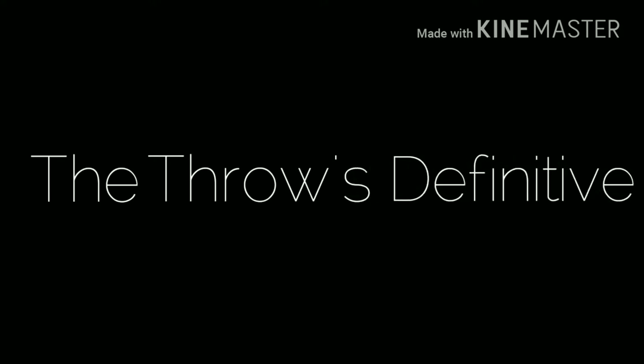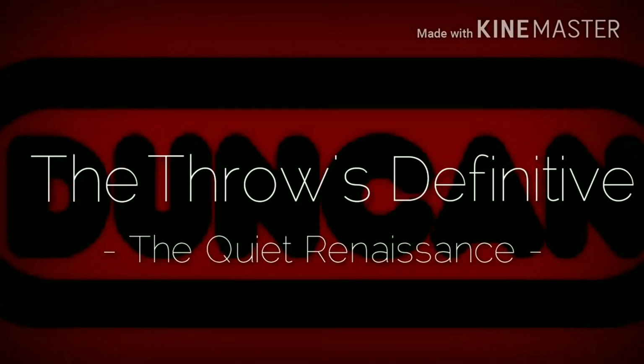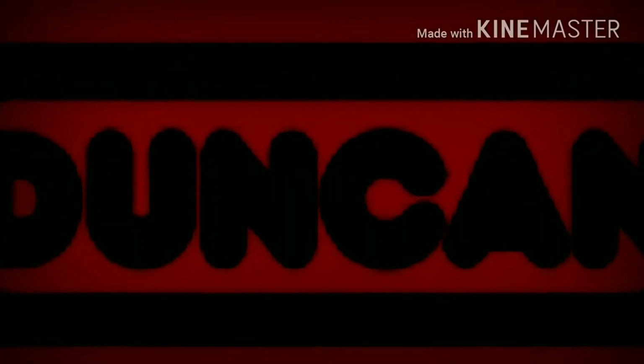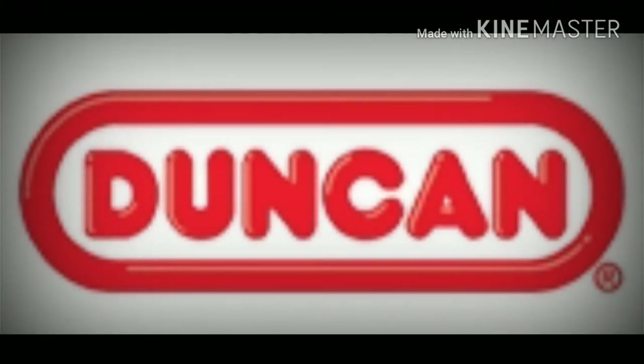Welcome to it, ladies and gentlemen. I'm simply Mike and this is the Throws Definitive. Today we're going to discuss a review, but not of a yo-yo. Today we're going to discuss how Duncan finally stepped into the modern.